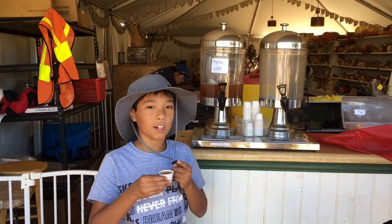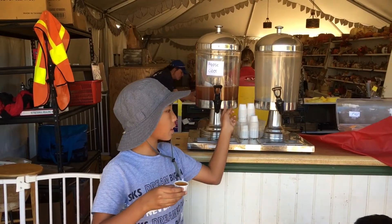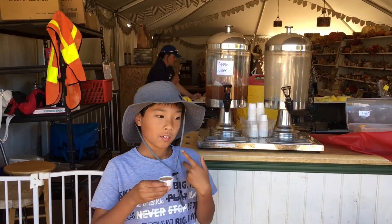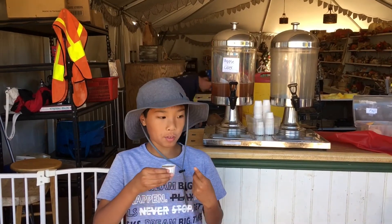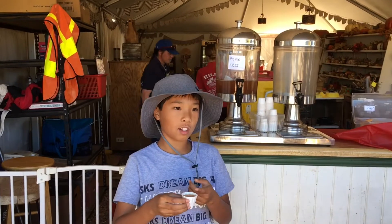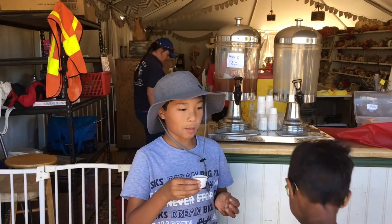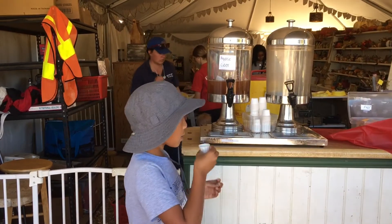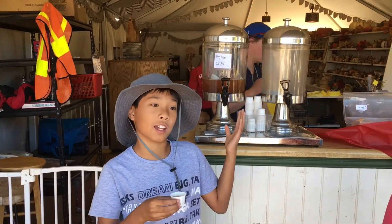This is really good. The person here said that this apple cider is made from lots of different kinds of apples. I don't know which one this is, but we'll just get any type of cider.